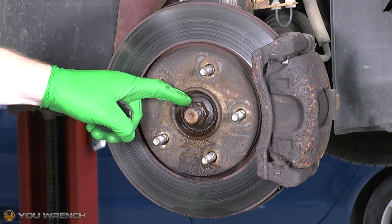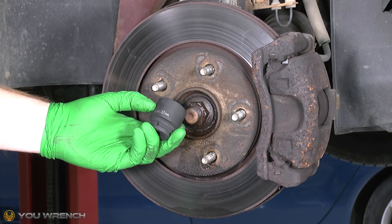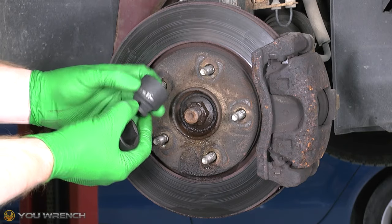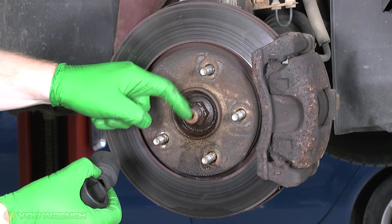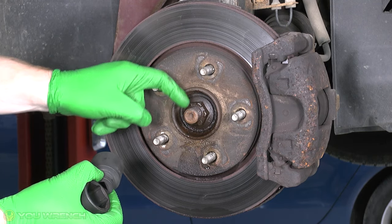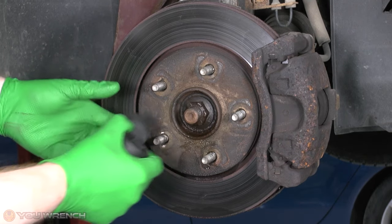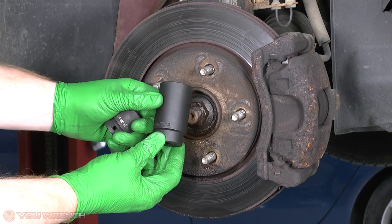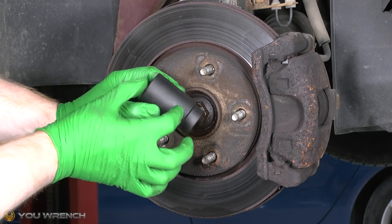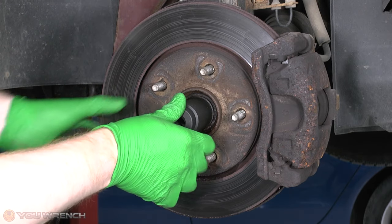For our axle nut what we need is a size 32 bit - this is an actual axle nut bit. The problem is it's quite short, and because the axle is poking through quite a long way past the nut, when you put it on you're only about two thirds of the way up the nut. So ideally you're going to need a long 32mm impact bit with plenty of room for that axle to come into the centre, so you can go right to the back of the nut.